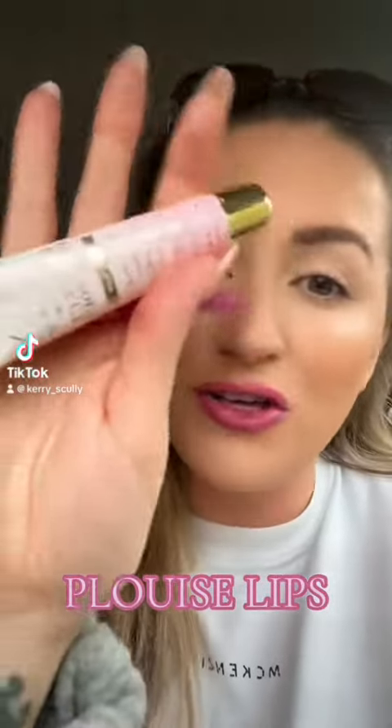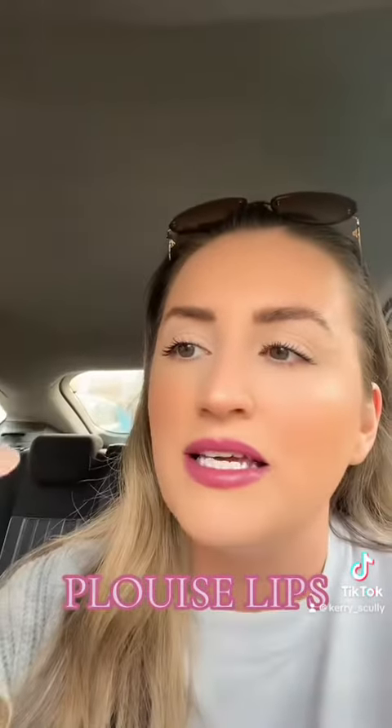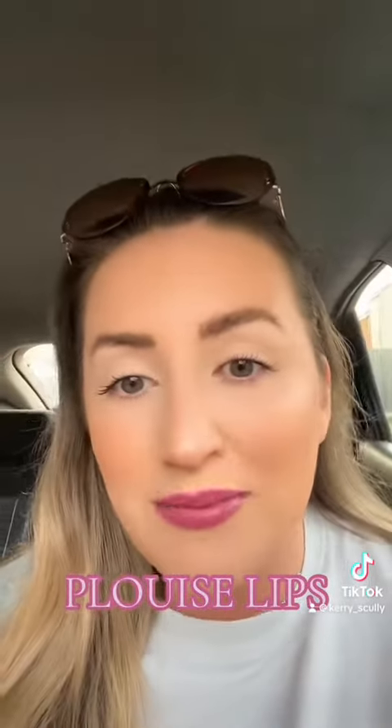You're seeing these all over — the P Louise lip conditioners and lip oils. This is my little combo: I use this one, the Sugar Plum, but instead of wearing lipstick,